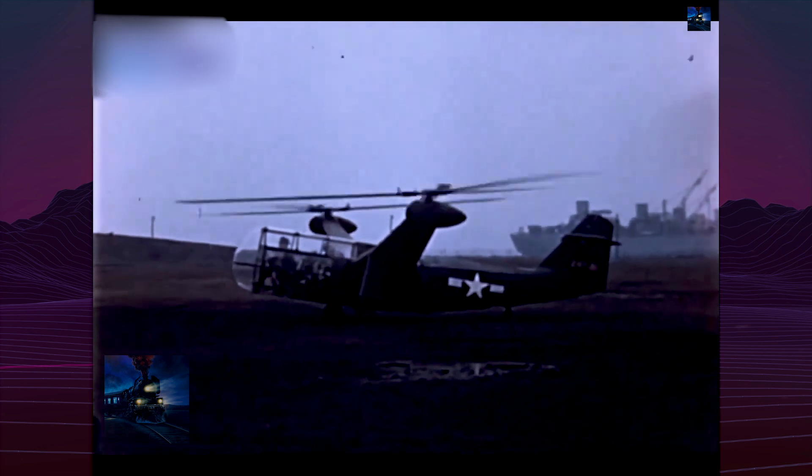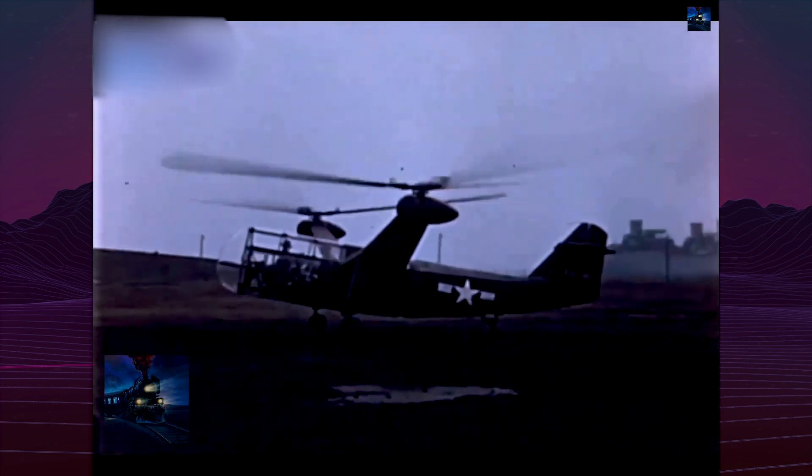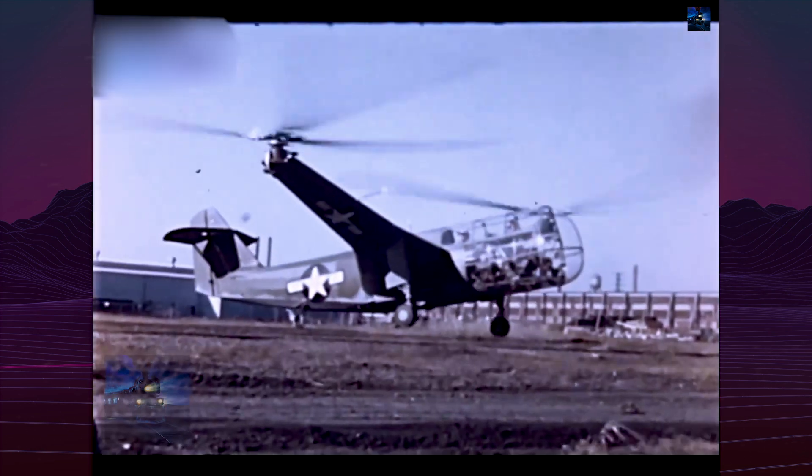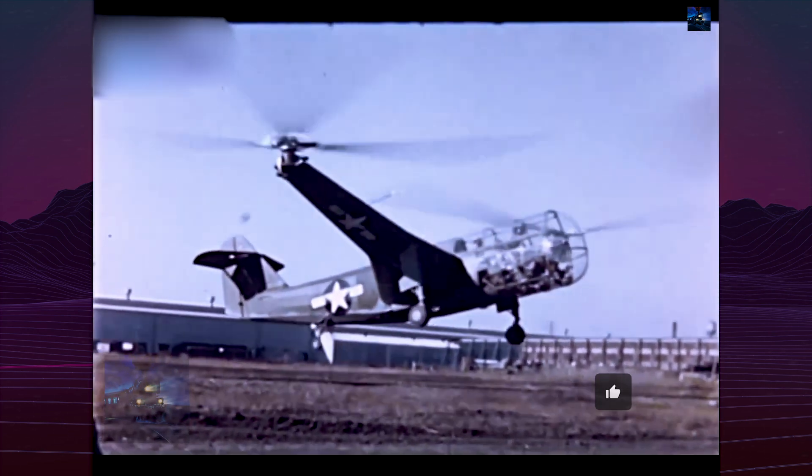A crash in 1943 grounded the aircraft for a year. To continue testing, Platt-LePage built a second improved prototype, the XR-1A, which flew in May 1943.